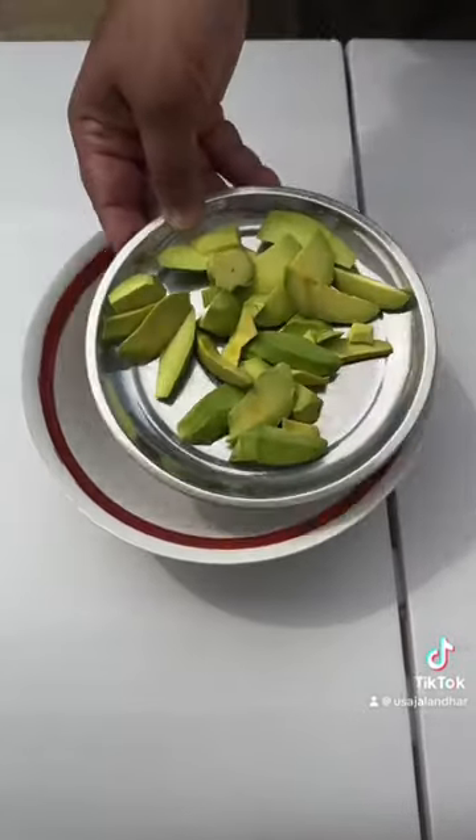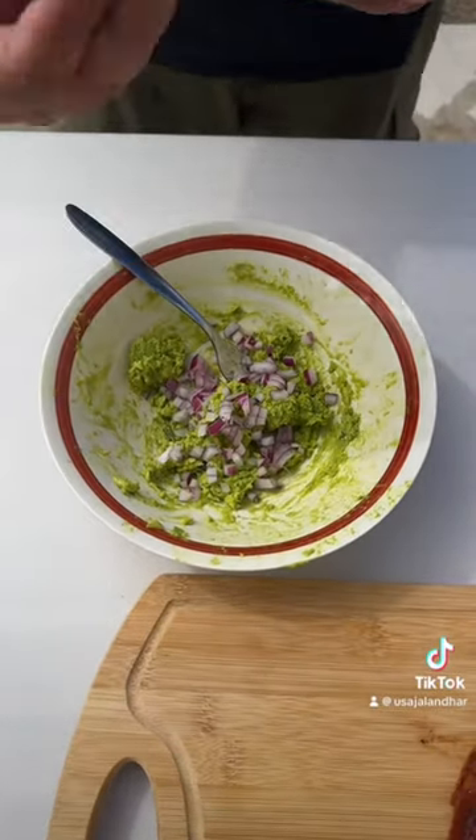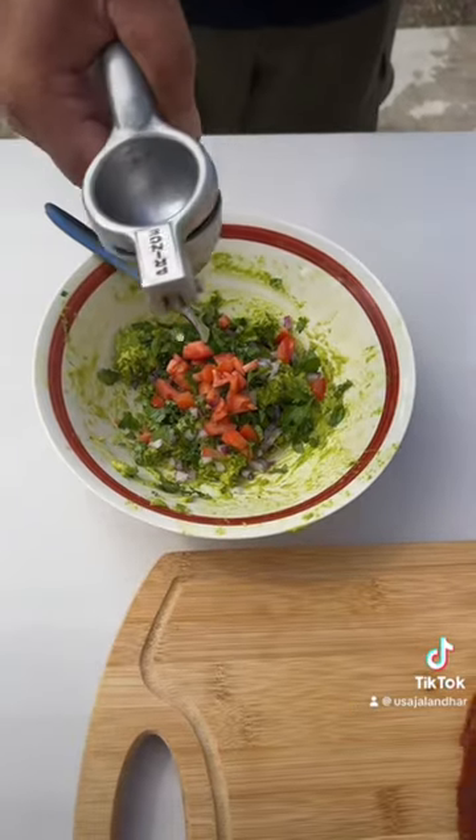Avocado. Mash. Onion. Cilantro. Tomato. Lime juice. Mix.